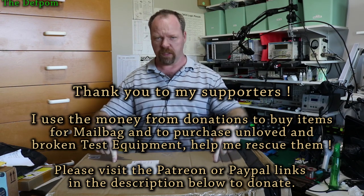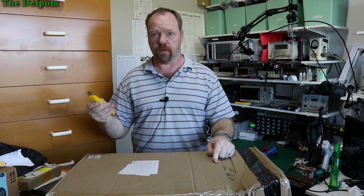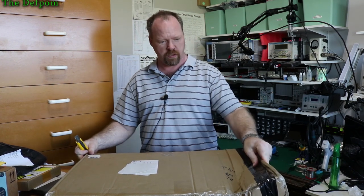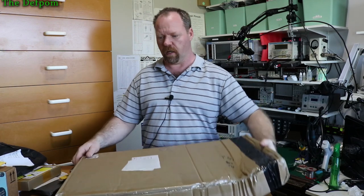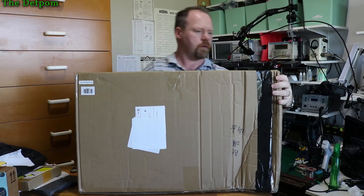Big box — I've got absolutely no idea what's in here. It's gonna be a surprise to all of us. I'm trying to figure out where to start. It's all been crumpled up, squashed and collapsed in. It's not looking good — like it's been dropped on the end. Hopefully it doesn't matter, but I don't know what's in it yet. Let's have a look.